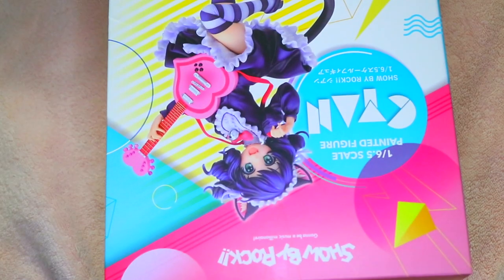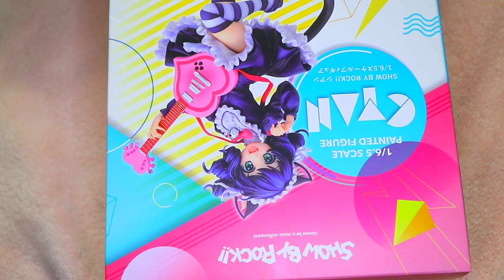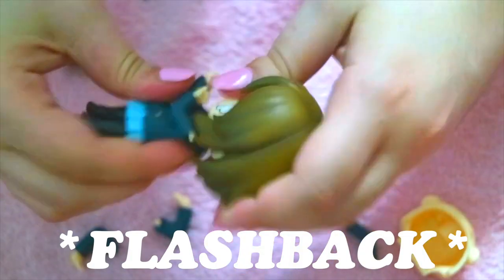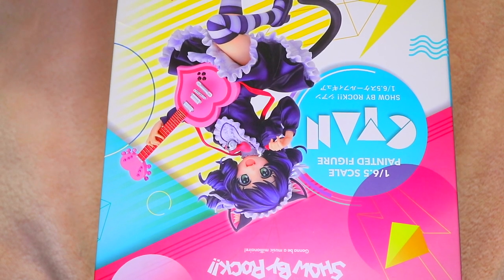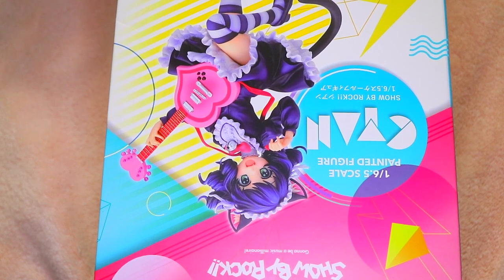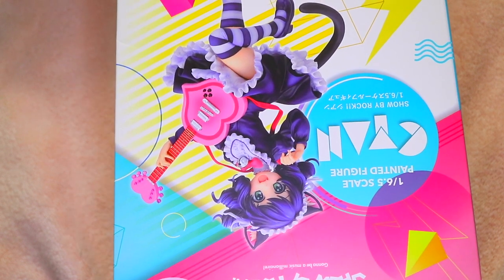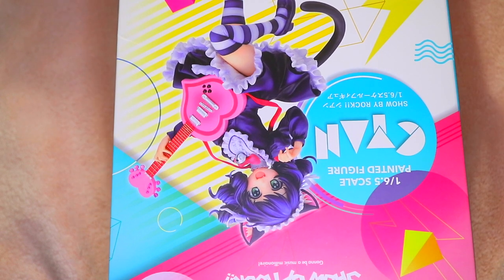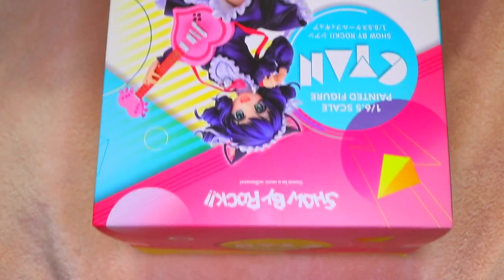Hey, what's up you guys, it's Momo and today I'm going to be doing an unboxing again, and I'm going to try not to break it this time. If you saw my 'What I Got for Christmas 2019' video, which was the last video I uploaded, I got this wonderful figure of Cyan from Show By Rock.